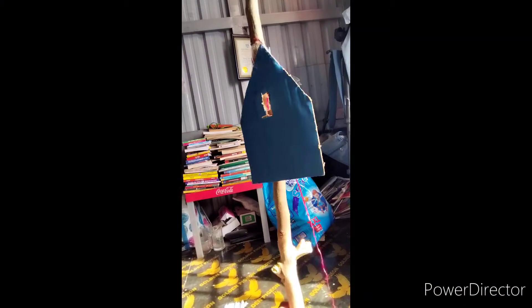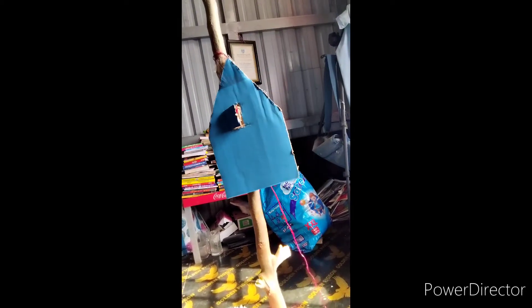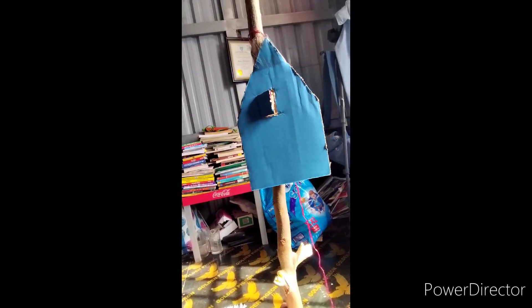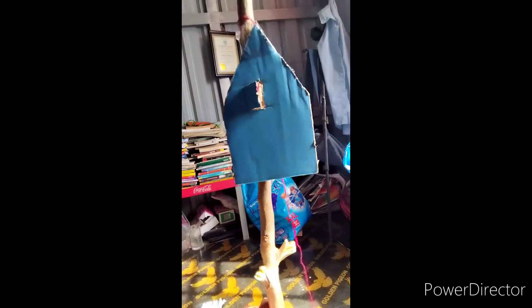Hello guys, it's me, Benya. So today I'm about to cut something like a house. You can do this to decorate your house for upcoming Christmas on December 25th. Actually, we have to talk about Christmas too. Look at the background.